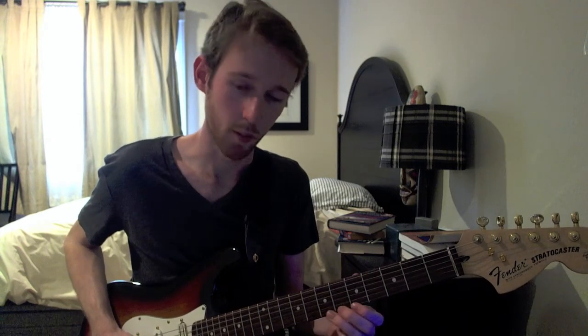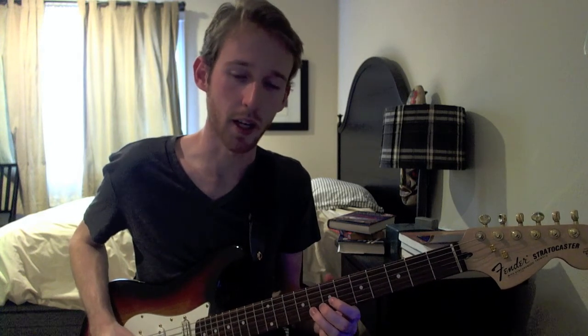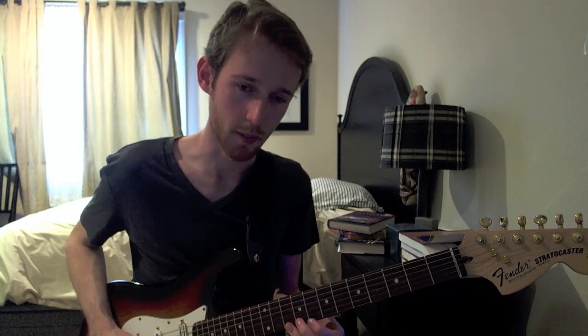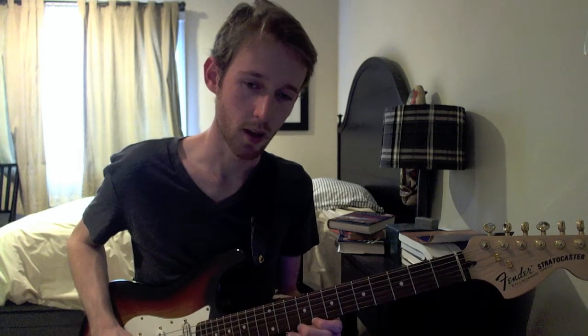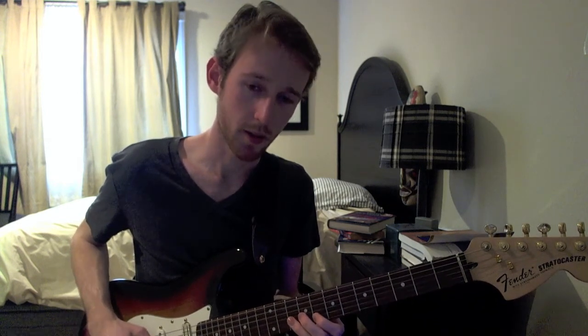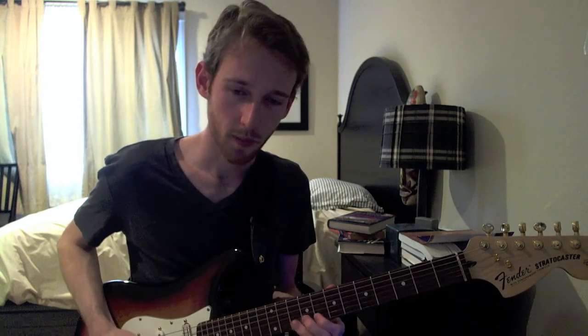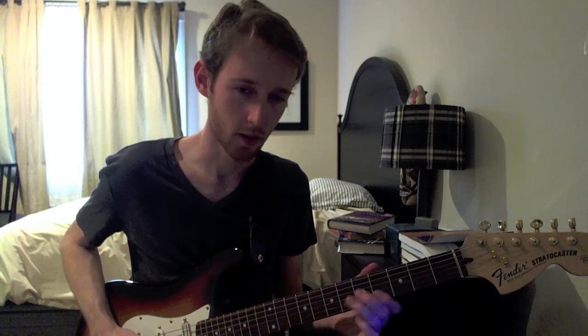Then release that bend back to the 8, play 5 on the E, slide from 8 to 10 on the B, hit the 8 on the E, pull off from 10 to 8, pull off from 10 to 8 on the B, 9 on the G, and a hammer-on from 8 to 10 on the B.